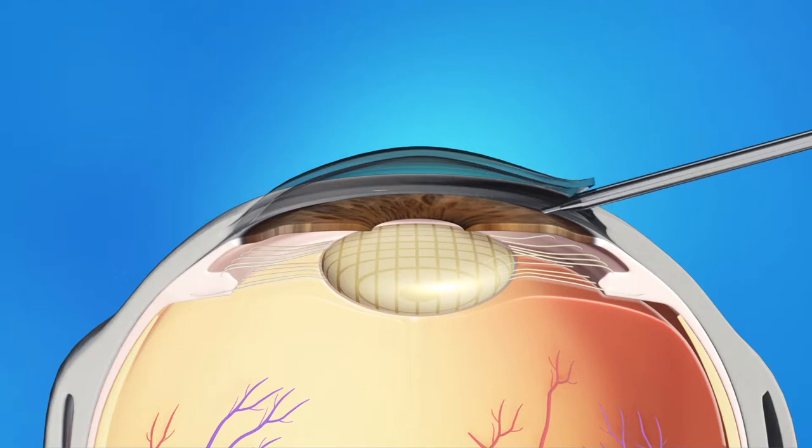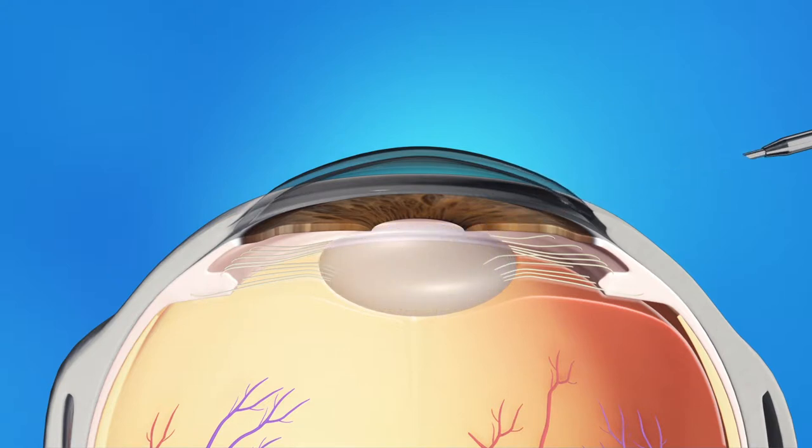Your eye surgeon will then insert a pen-shaped instrument through the opening to reach the lens. This instrument uses a special type of energy to break up the center of the cloudy lens, then carefully suction out the lens pieces.